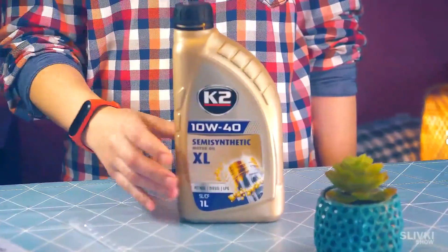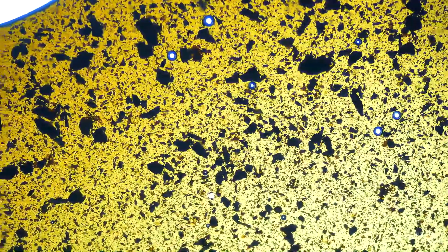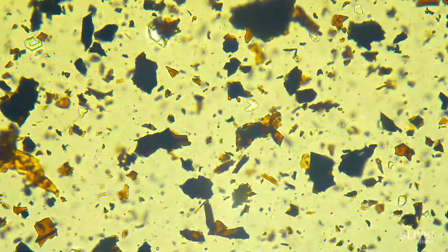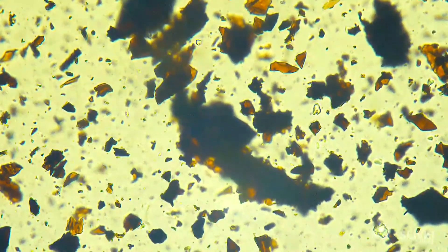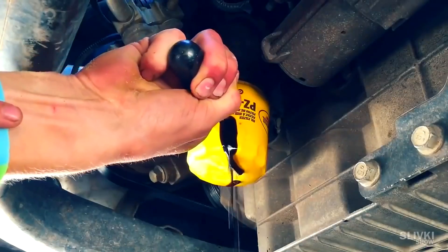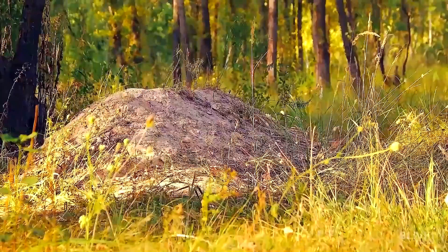We also bought new oil at the store. Both samples were placed on the same glass. First we take a look at the clean oil — in essence, it is absolutely transparent. Now we switch to the used oil, and we see a lot of different debris. Probably there are pieces of metal scraped off the engine cylinder. It would probably have been useful to look at the oil filter too, as it collects all the dirt. So don't forget to change the oil in your car on time.